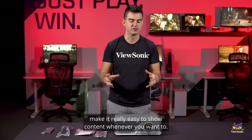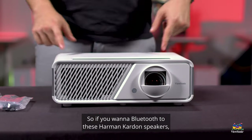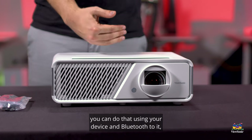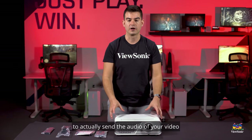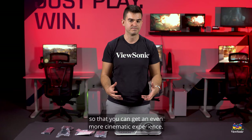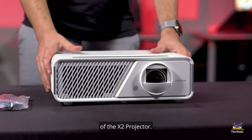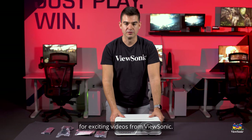Additionally, it has Bluetooth in and out. If you want to Bluetooth to these Harman Kardon speakers you can do that using your device, or you can use the Bluetooth in this device to send the audio of your video to a bigger soundbar or sound system for an even more cinematic experience. So this has just been a quick unboxing and overview of the X2 projector — please keep watching this channel for exciting videos from ViewSonic.